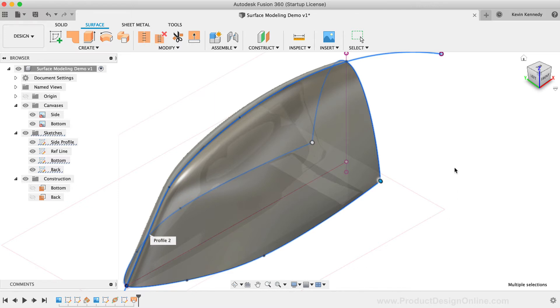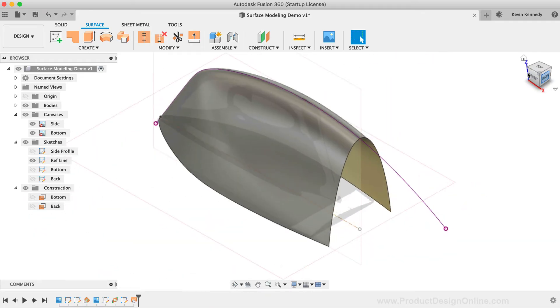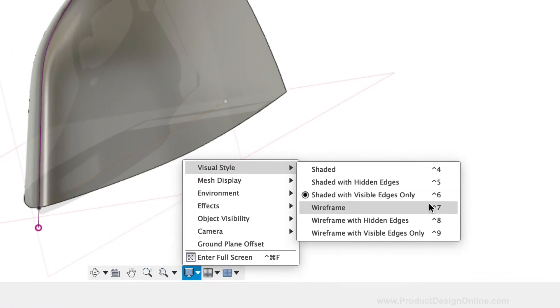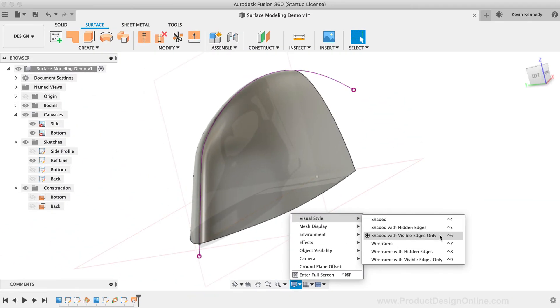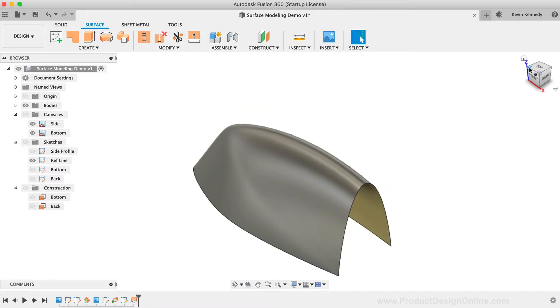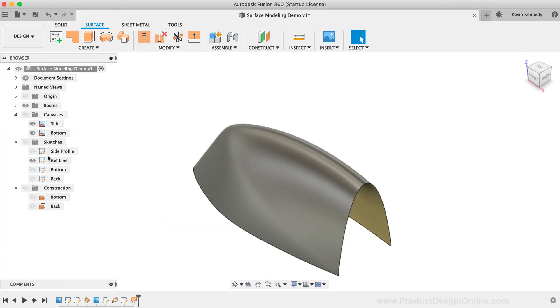I'm going to click OK, which brings me to another best practice. Because surface modeling is all about creating smooth geometry, you want to make sure that you're modeling with one of the Shaded Visibility settings. I almost always use the option Shaded with Visible Edges Only — the key takeaway is to make sure you're not using one of the wireframe settings. It's also good practice to hide all of your sketches, reference images, and construction planes regularly to check the surface geometry as you're creating it. You may also want to utilize some of the analysis tools to ensure you're creating proper geometry.